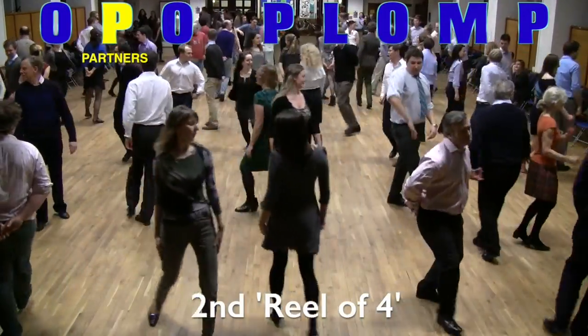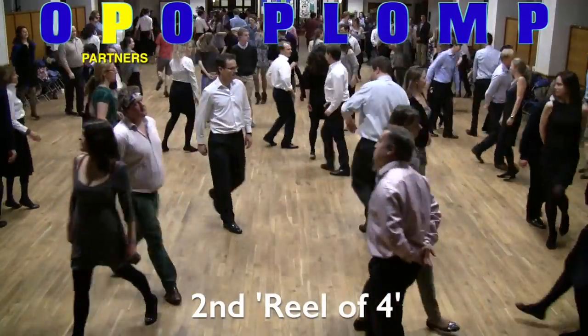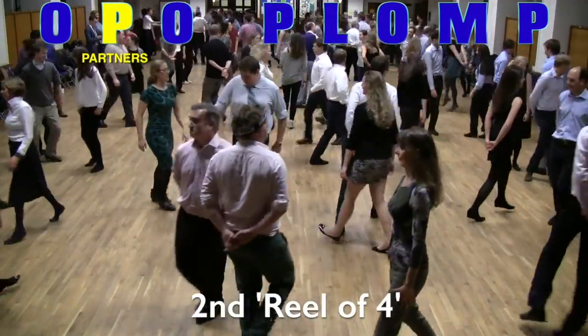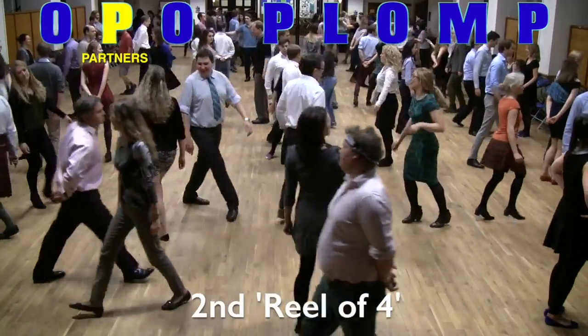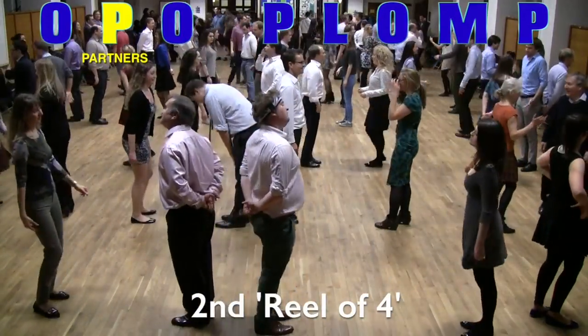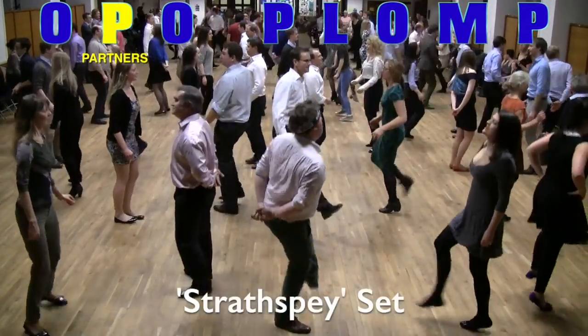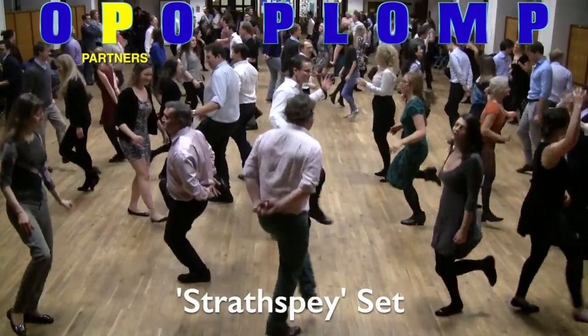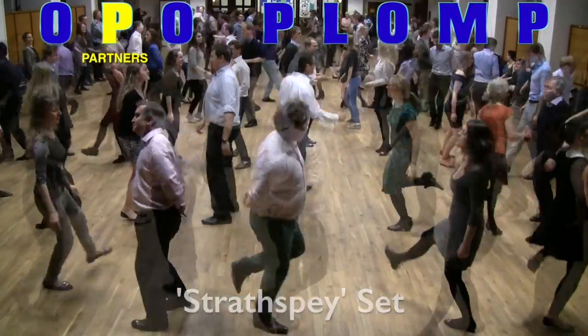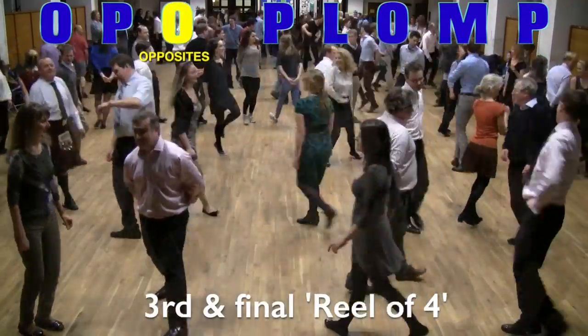The second reel of four starts right shoulder with the person you were facing. All four of the dancers now do exactly the same thing: right shoulder, left shoulder, right shoulder, left shoulder. Once again the ladies finish back where they started. The men are back to back in the middle, this time facing their P for partners.